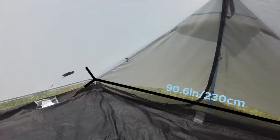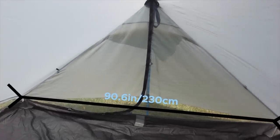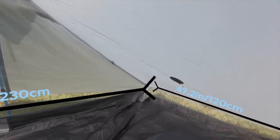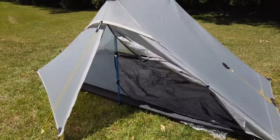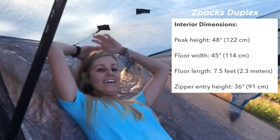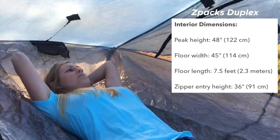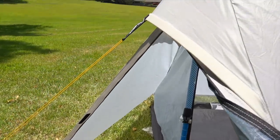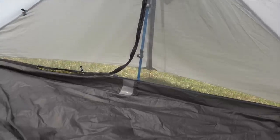The floor length is 90.6 inches, about 7.55 feet, which is pretty comparable to my Z-Pax duplex. The width of the bathtub floor is 47.2 inches, about 3.93 feet — a couple inches wider than my Z-Pax duplex, but it'll fit two average-size bodies and may not leave enough room for gear. What I do like is that it has a vestibule and door opening on either side, so you don't have to crawl over your partner to get up in the middle of the night.